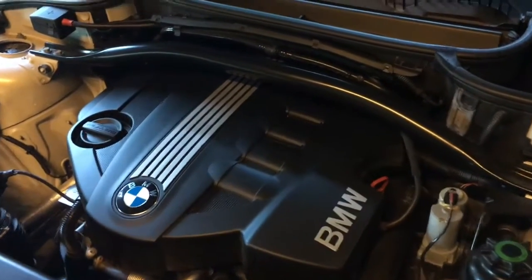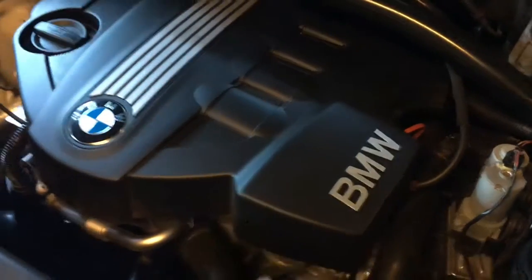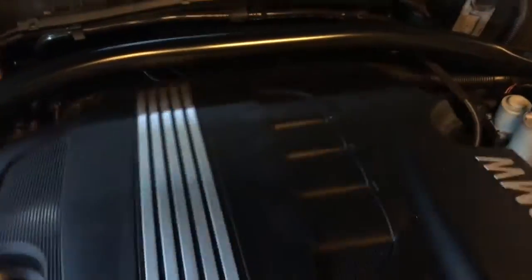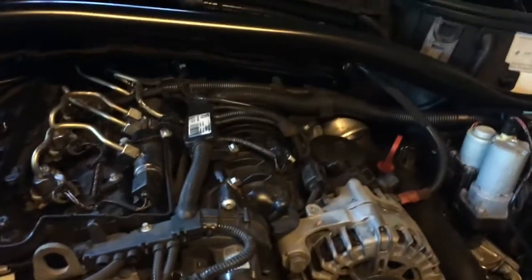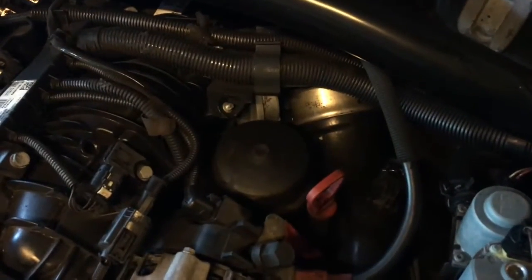I'll try and do this without being too bumpy on the video. There are little clips under here — pop, pop — and then the whole thing pulls out. Next is to find where your oil filter is. You'll find it over here on the 2010 model.